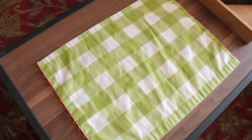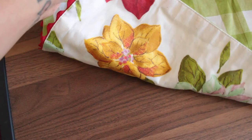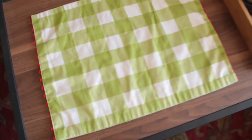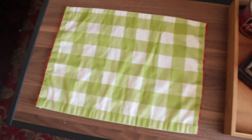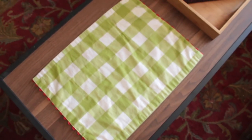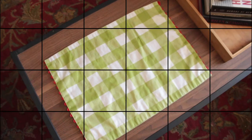This placemat sitting on top of my table is from the Pioneer Women Collection at Walmart. The Pioneer Collection is absolutely awesome. This is a double-sided one so I can switch it up if I want to. I really love having this placemat because if something gets messy I can just wash it, and it brings up the colors in the living room.